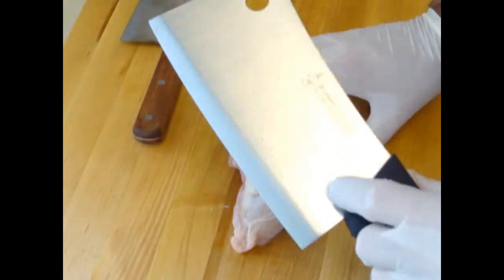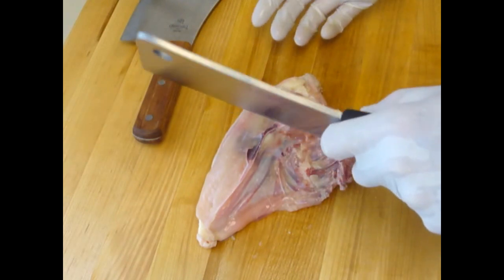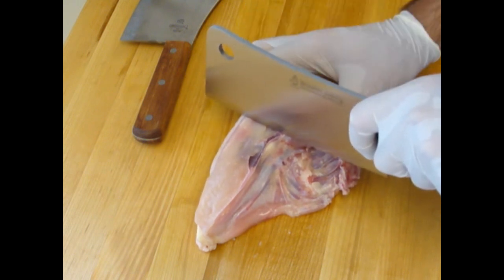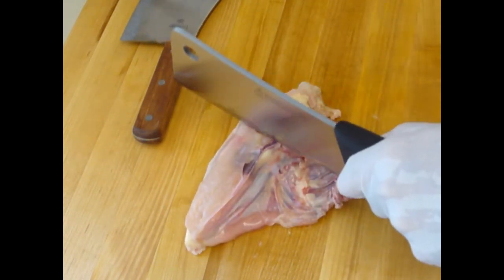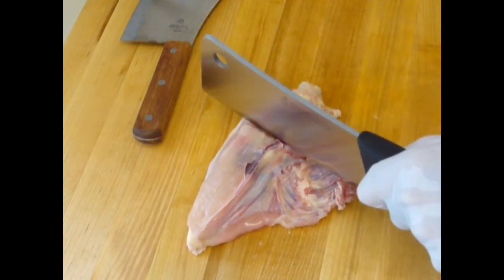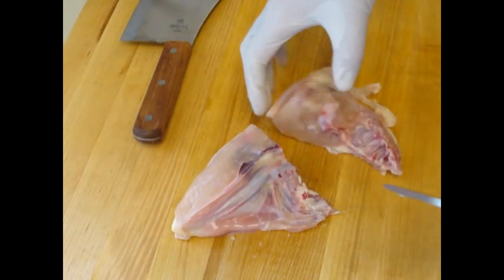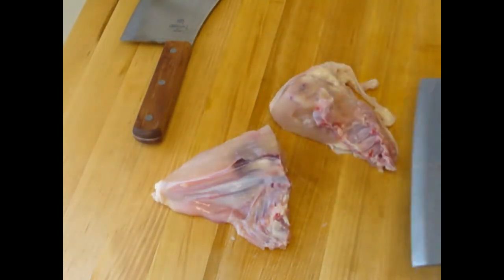I'm going to be using the Messemeister cleaver here, cutting through the bone. It's a good idea to see what you're cutting — which is the bone — and try to divide the chicken evenly. I'm going to be going right about here and cut right through like that. The main thing is we're just cutting through the bone, so the first one I'm just going to push down, and it cuts very easily. The weight gives you the advantage of cutting through the chicken.